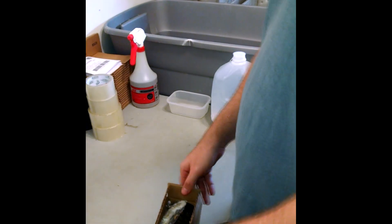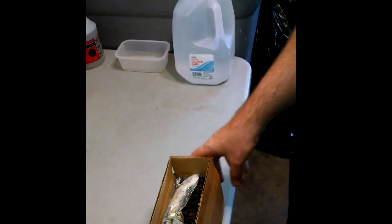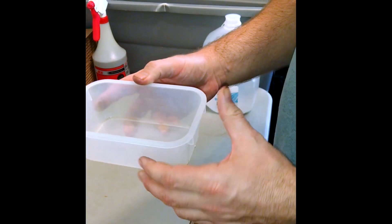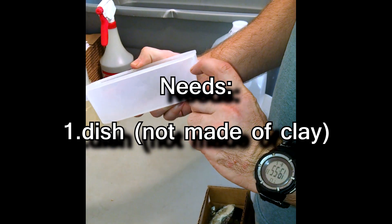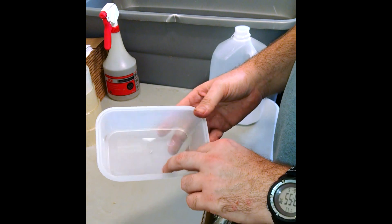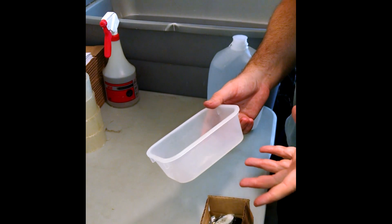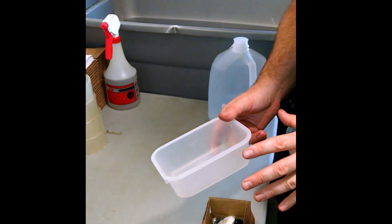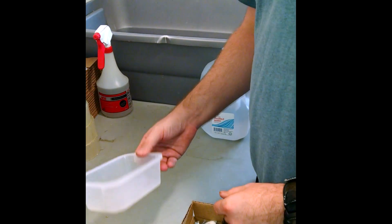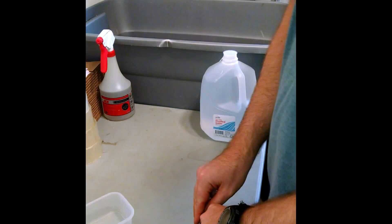The first thing you need when you're going to set up is everything other than what comes with the plant. You're going to need a dish to put it in — something that can hold a three-inch pot and about an inch, maybe an inch and a quarter of water. It can be just about anything: a Tupperware container, a styrofoam bowl, or a glass bowl. It just cannot be made of clay, because clay is dangerous for these plants. It can kill the plants if you use a clay dish, saucer, or clay pot — that's unsafe to use.